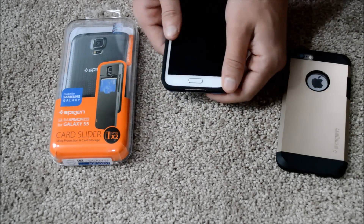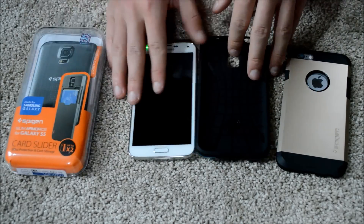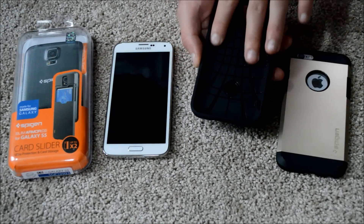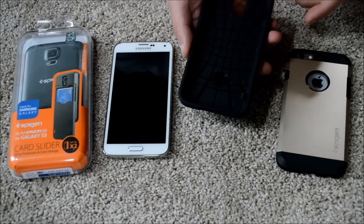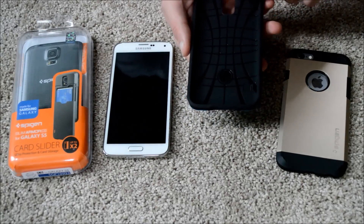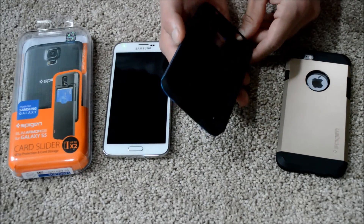Let me pop this out and show you the inside of the case — it's not the easiest to pop out, but it's okay. You can see this nice grip; it grips the phone really well and it's real soft — it's not going to scratch the finish. I've dealt with a lot of cases that have scratched the finish because they don't have a soft lining like this. Spigen also has their air cushion technology, which basically means there's a little indent in each corner of the case.